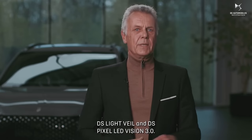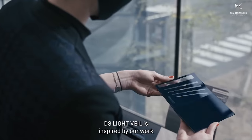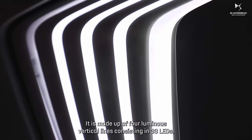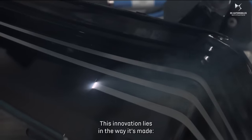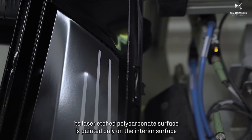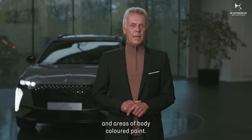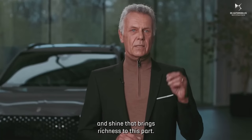DS Light Veil and DS Pixel LED Vision 3.0. DS Light Veil is inspired by our work on DS6 E-TENSE and DS Aerosport Lounge. The light appears to shine through the bodywork. It is made up of four luminous vertical lines consisting of 33 LEDs. This innovation lies in the way it's made — its laser-etched polycarbonate surface is painted only on the interior surface in a way that gives it a look of alternating light on areas of body-colored paint. The result is an effect of depth and shine that brings richness to this part.